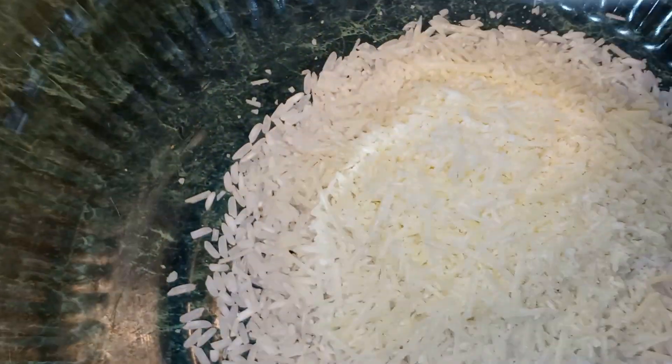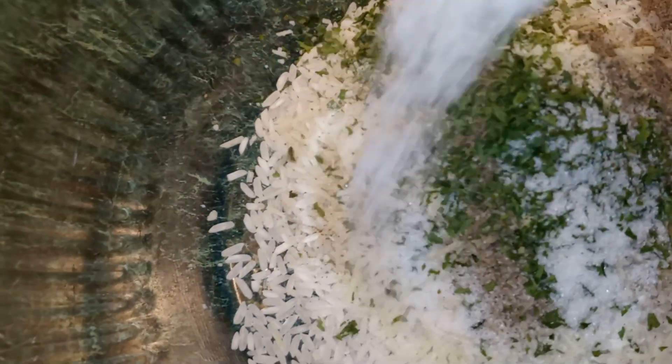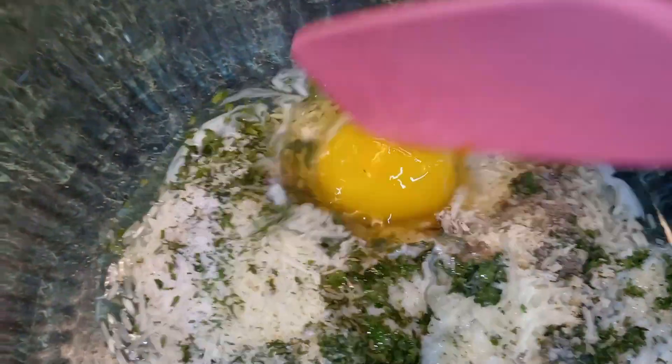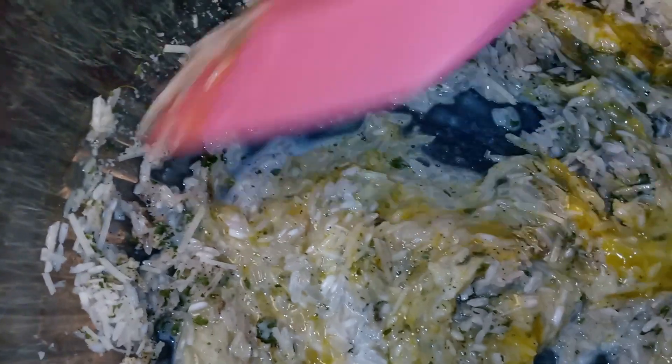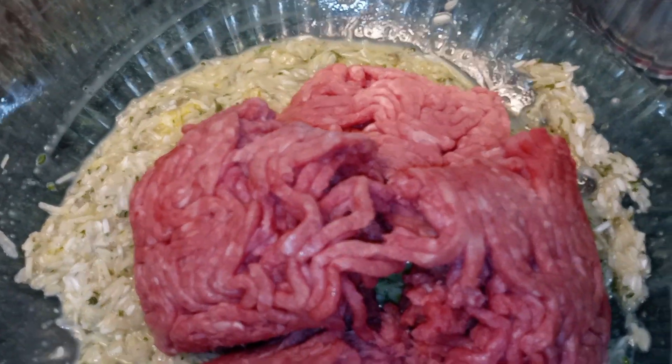Add your parmesan cheese, garlic powder, parsley flakes, ground black pepper, salt, egg, and milk, and we're going to mix it all together until it's well combined. Once everything is combined, go ahead and add in your ground beef and mix that until well combined.